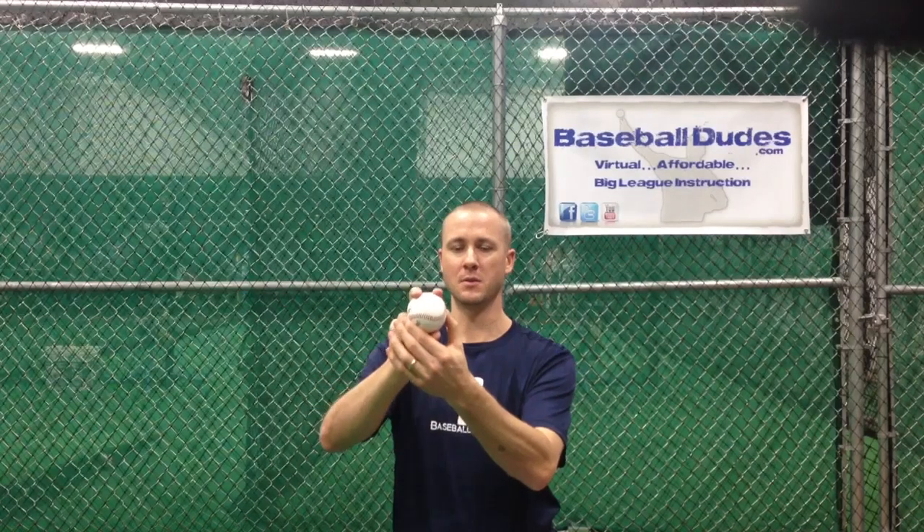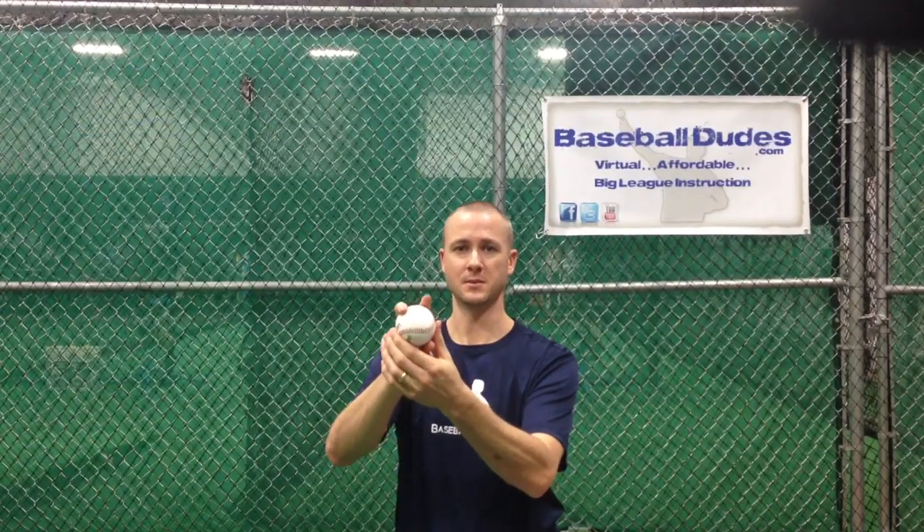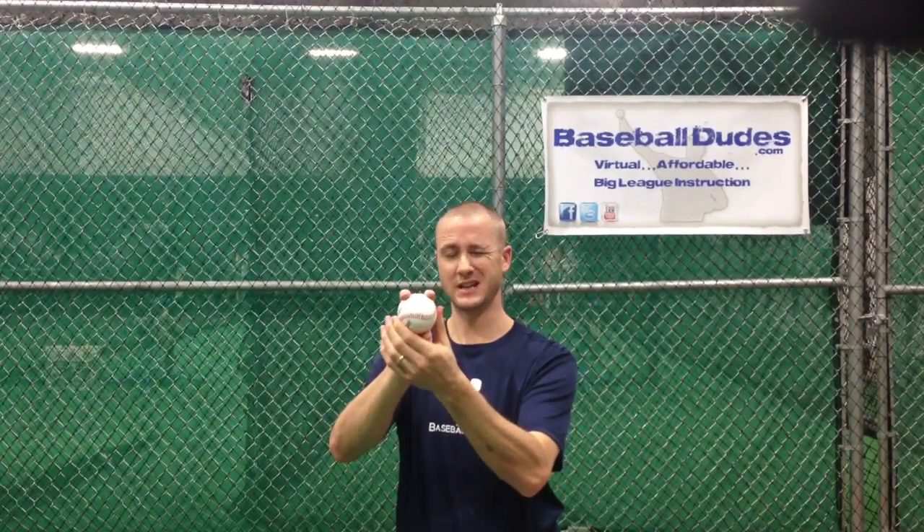Alright guys, four seam fastball. A couple important keys on this pitch. We got that seam — we want to make sure that the seam is on our fingertips. We want to use that seam to pull down off of it to get true, straight flight. A lot of times I'll see a kid where their fingers will be up here and have the seam go in the middle of their fingers. We're not really getting anything to pull off of if we have the ball like that in our hand.